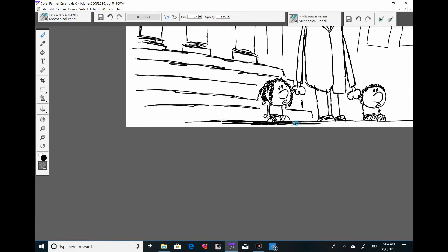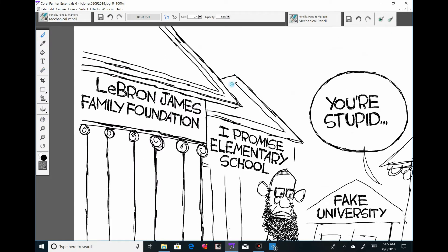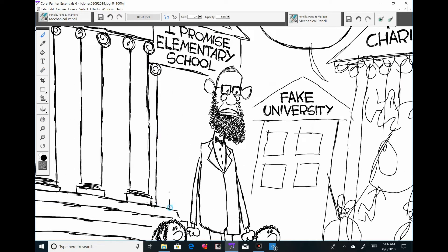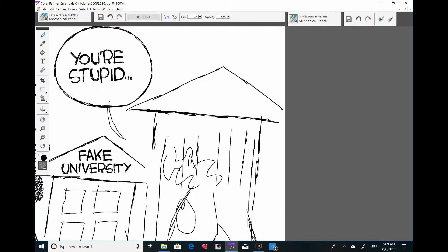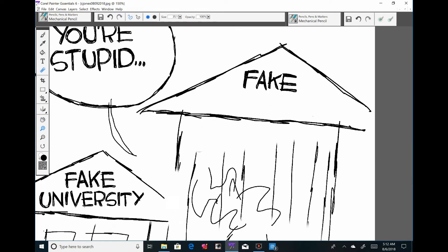Donald Trump goes to Ohio and doesn't say anything about LeBron at the rally, but then attacks LeBron James on Twitter, questioning his intelligence — which is right out of the white supremacist playbook. I had 'Fake University' already lettered and then started lettering it again — doi doi.